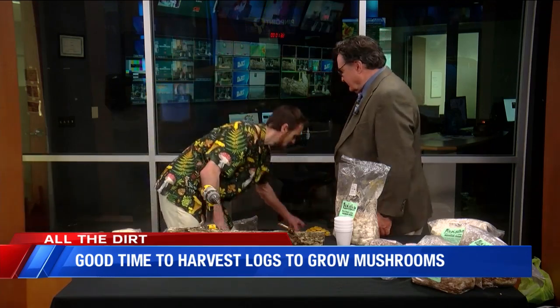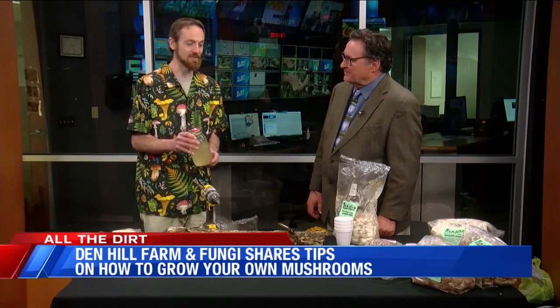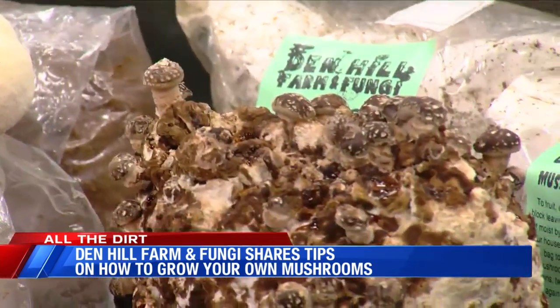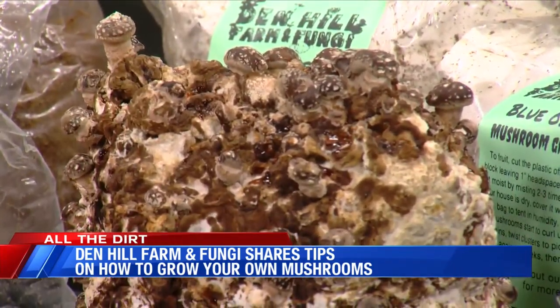We're going to show in a couple of minutes how to actually get a mushroom going in this log, but there are many steps before that — before we end up getting a bag like this to transfer into the log. So we start with a liquid culture like this one right here, and then we add this into sterilized media, like sterilized sawdust for these shiitakes. The mushroom mycelium, which is like the roots of the mushroom, will colonize that clean, sterilized, hydrated media and then be ready to inoculate into more media. They call that mushroom spawn because it's used to grow mushrooms with.